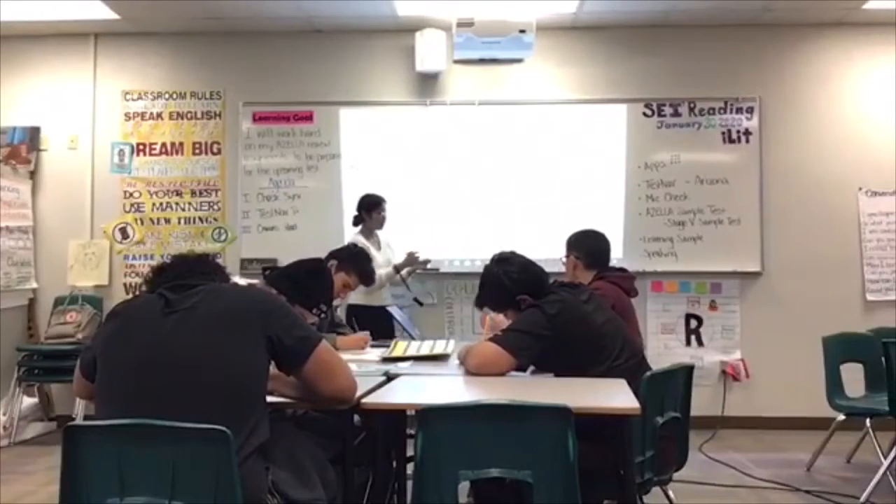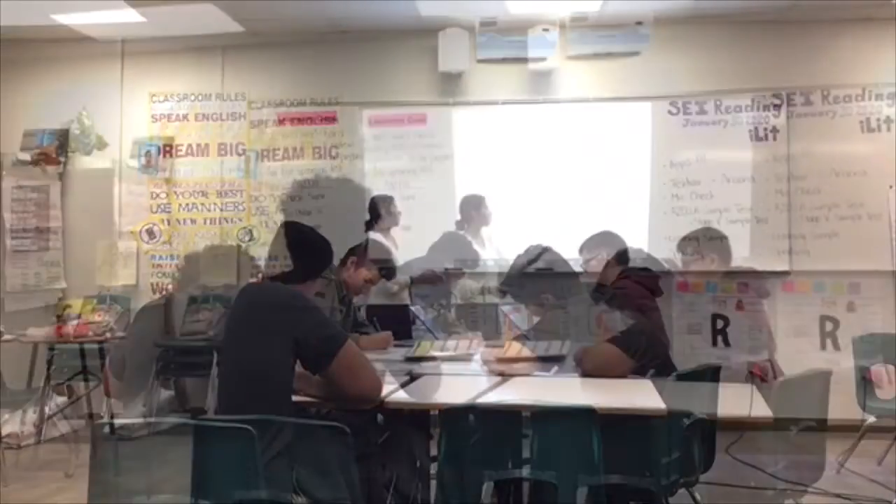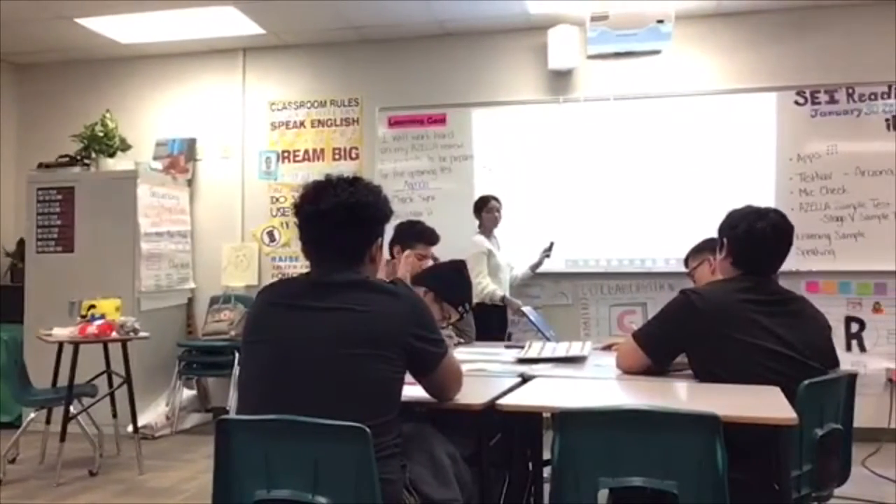So that one, you clap like this. You go: one, two, three, four. Did you guys copy it? Yes.